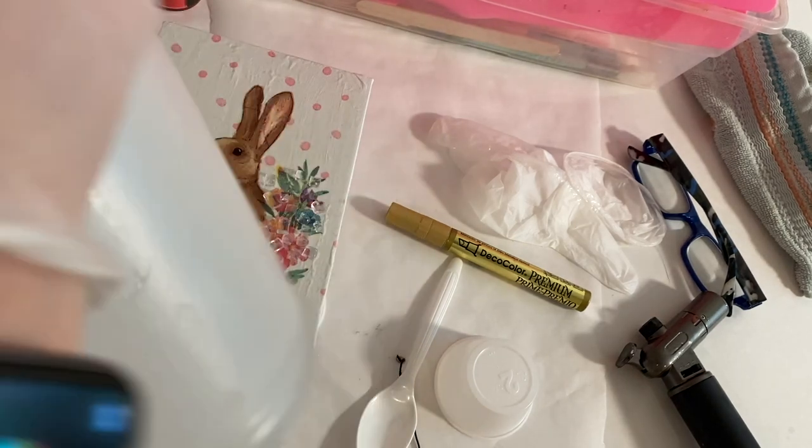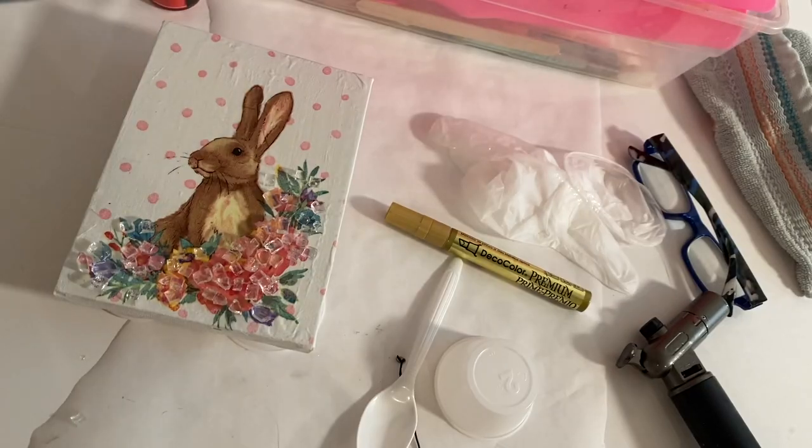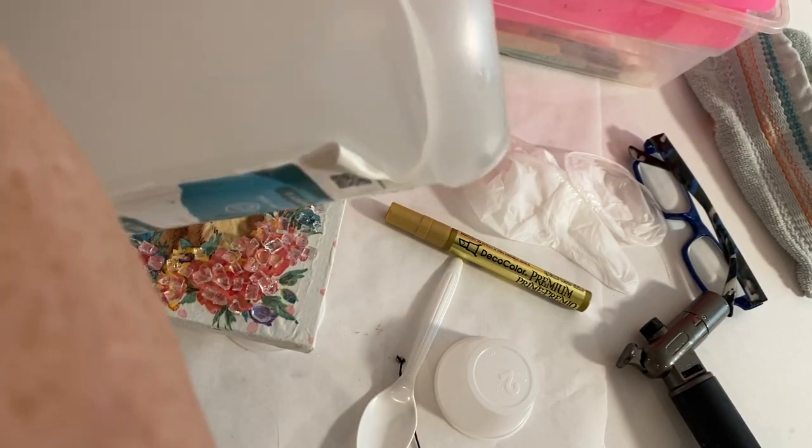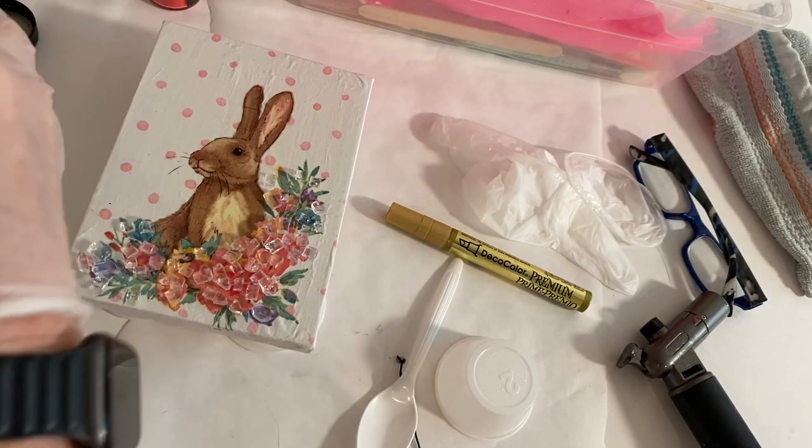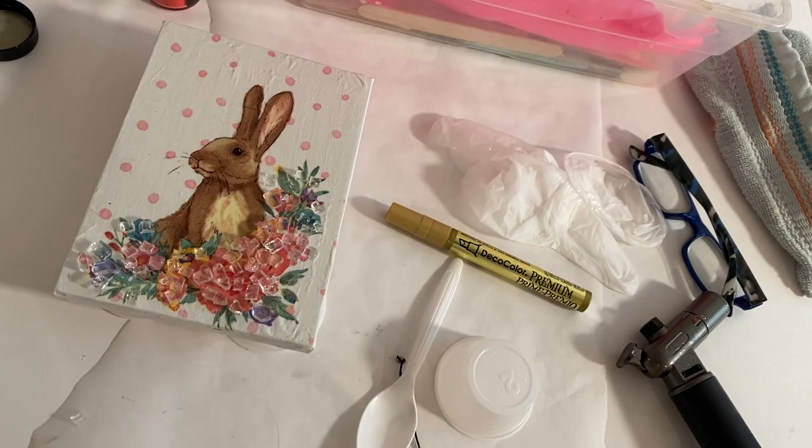When I use resin, I wear gloves and a respirator. The resin I'm using for this project is ClearCast 7000. It's a one-to-one ratio resin — one part resin to one part hardener — and you mix them equally in the cup.